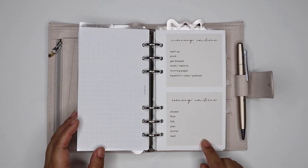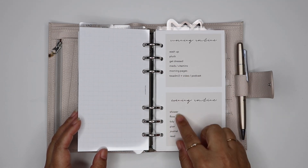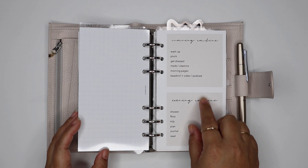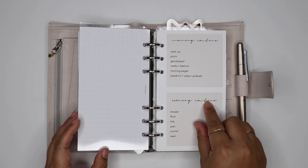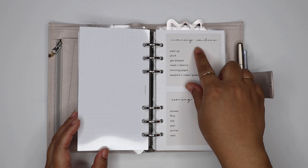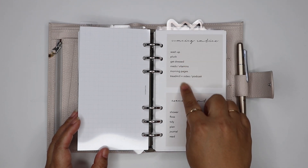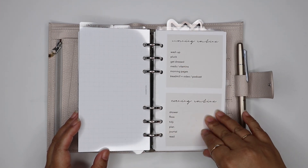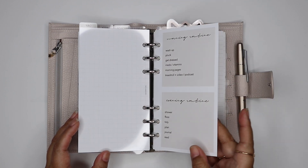The next section is my daily section. This is actually a free printable on my website — it has a slightly different font, a new script font I've been loving lately. It's basically my morning routine, evening routine, and the different things I do throughout the day. For the free download you can fill that in yourself by typing it in or writing it in.